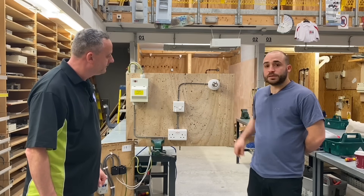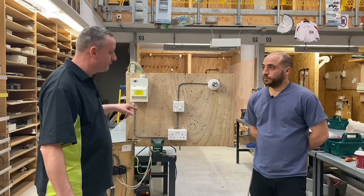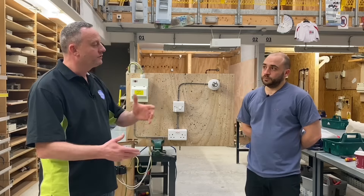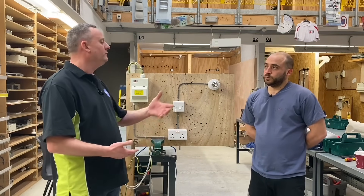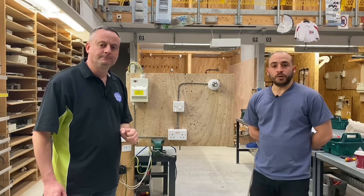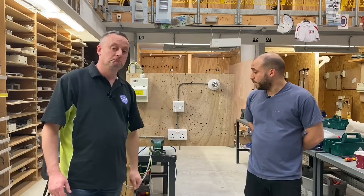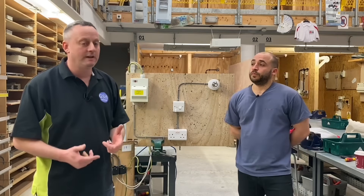So let's play that back — we've got a socket circuit, this one's an A3 radial, however it could be a ring final circuit. From a socket circuit you can install a lighting point. Where would you use this? For example, in your garage or shed — if you have a socket there, you can spur off into a switch fuse spur and install a light.